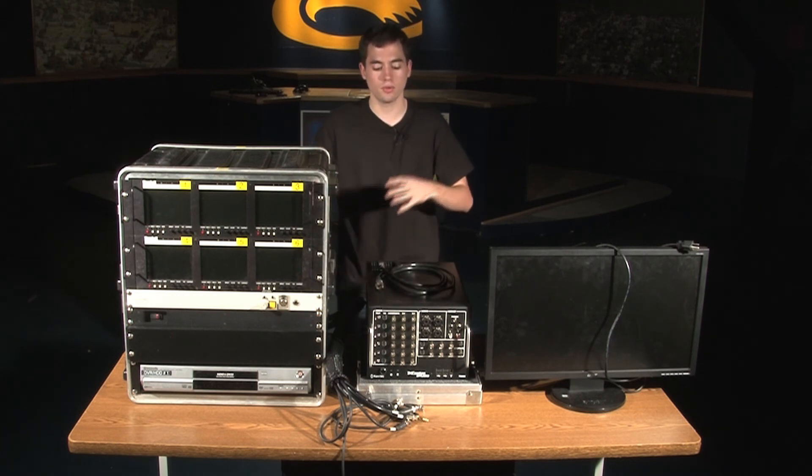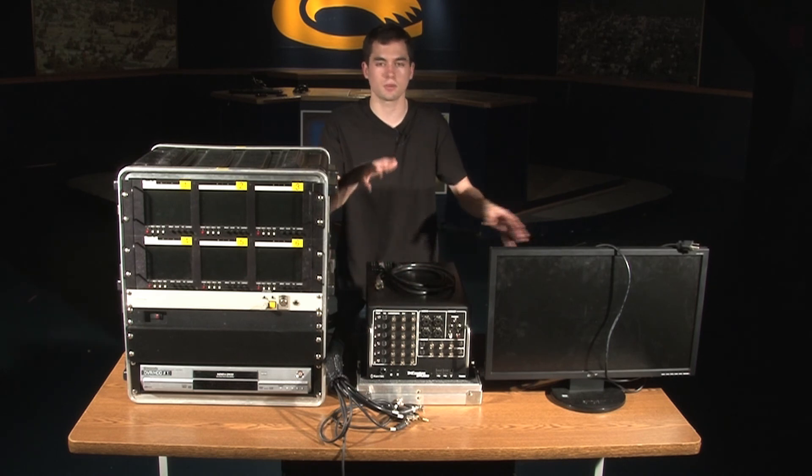Today we'll go through a brief run-through of some of the basic equipment we have, its functions, and just a quick setup.